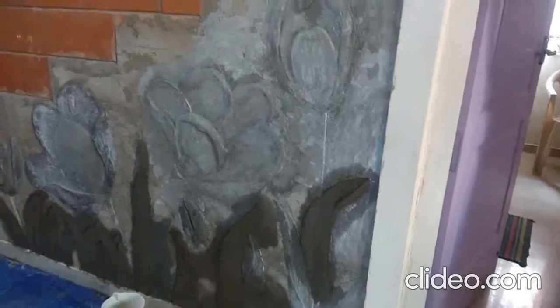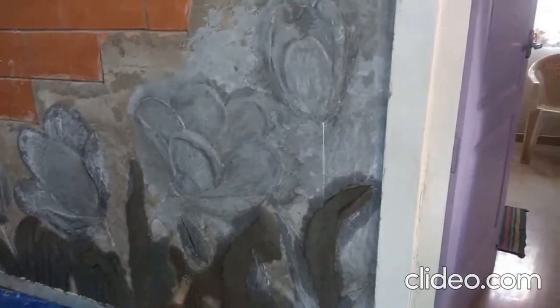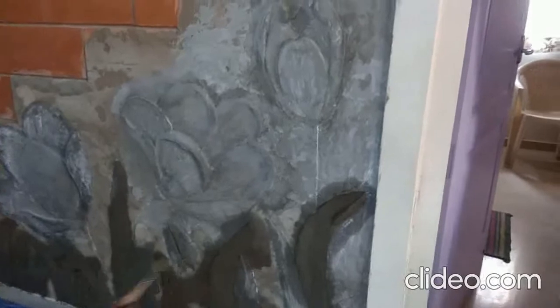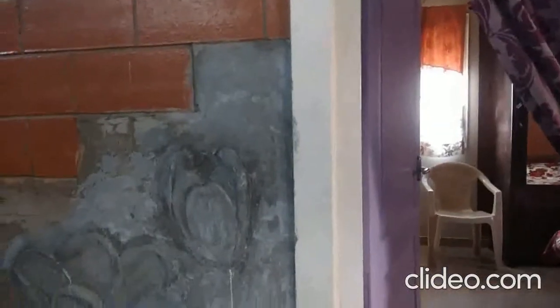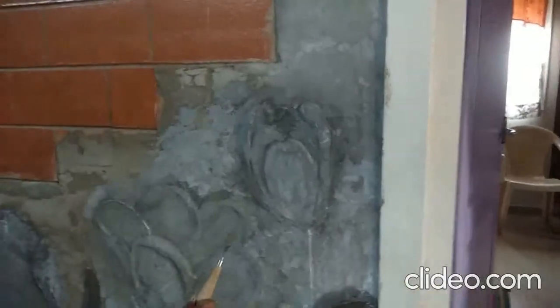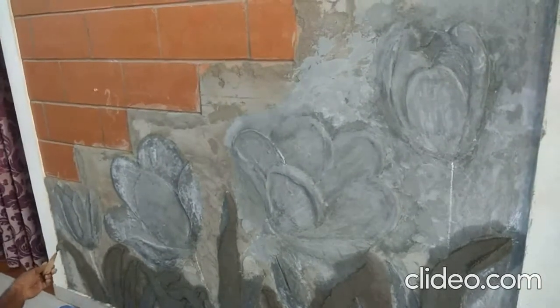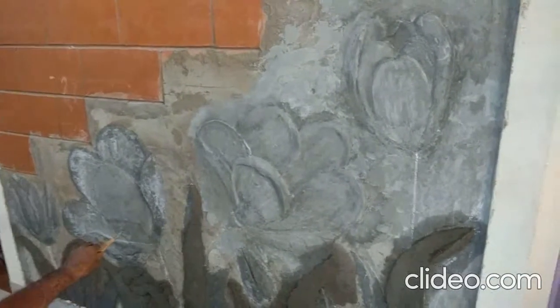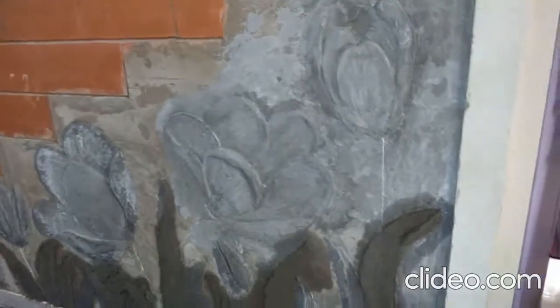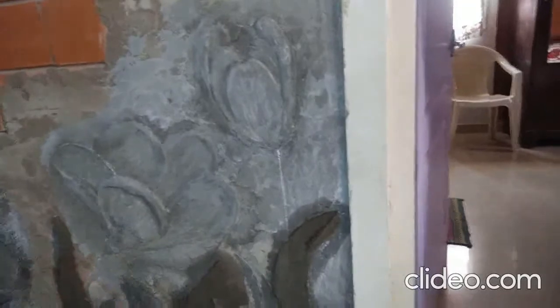Next I will apply white cement first, then do the putty work, then smooth the surface so we'll get a good effect. All the background area I'll do with a texture finish, while the flowers will be on a smoothened surface.